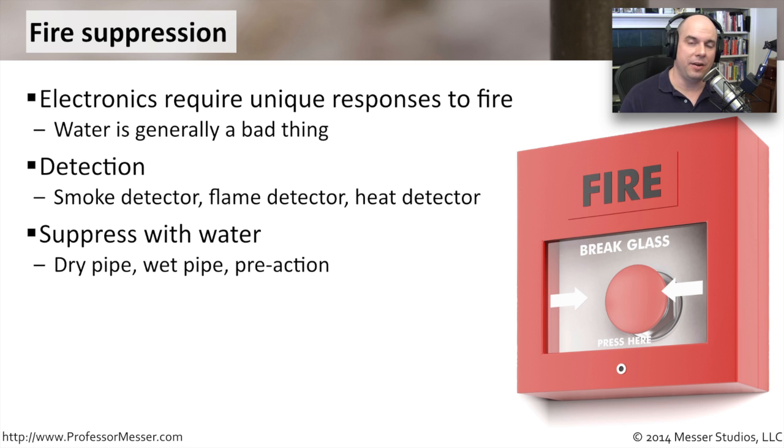With a dry pipe system, the pipe holding your sprinkler system is completely dry. If a fire is identified, the pipe fills up with water to the proper pressurization and hopefully puts out the fire. The challenge is that it takes a little bit of time to fill that pipe up — but that may give you enough time to determine whether the fire is real or just a false alarm.